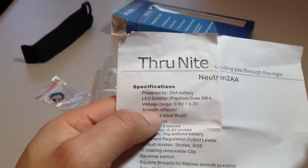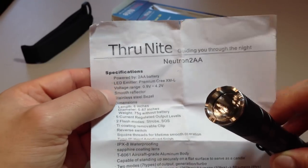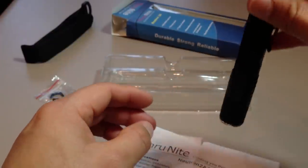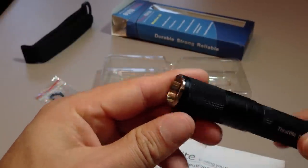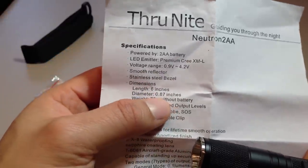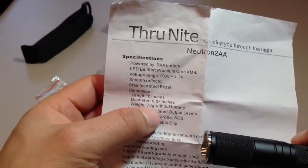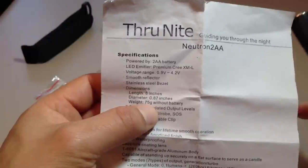It has an orange peel reflector — you can just make that out there. Stainless steel bezel ring, and like all Neutron series lights it's a screw-down bezel ring. Slightly crenellated — not really tactical, those crenellations aren't large enough or sharp enough for that. It's 6 inches long, 0.87 inches in diameter, and weighs 75 grams without batteries. The LD20 is 91 grams with two batteries, so you can do the math.